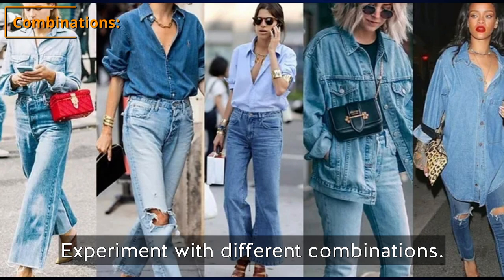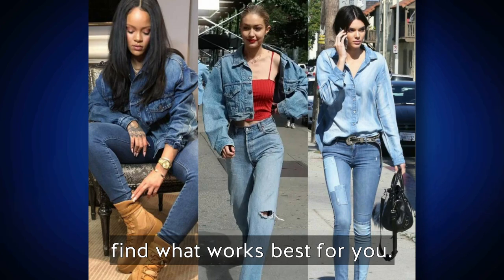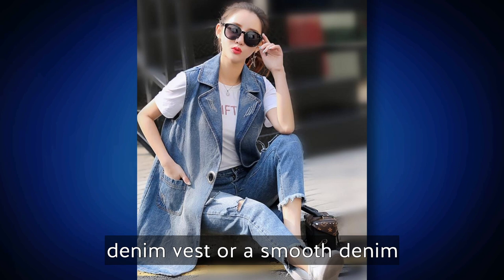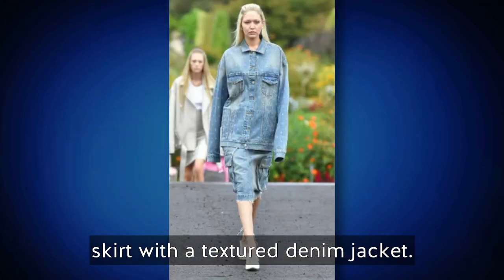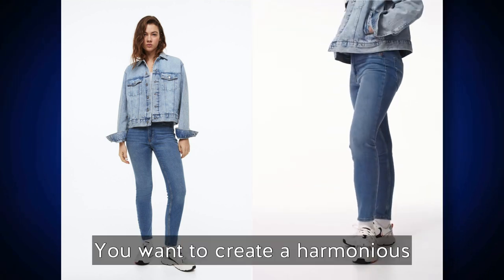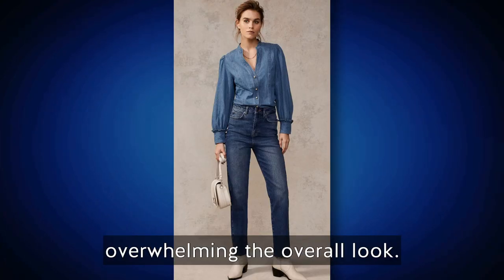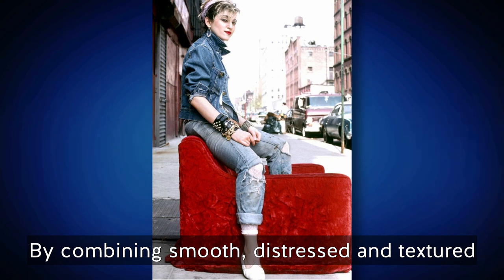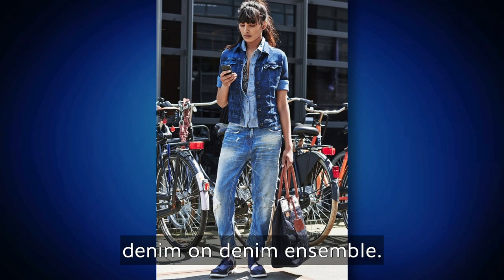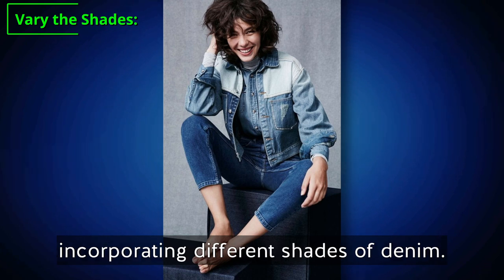Experiment with different combinations — don't be afraid to mix and match denim textures to find what works best for you. For instance, pair distressed jeans with a textured denim vest, or a smooth denim skirt with a textured denim jacket. The key is to balance the textures in your outfit, creating a harmonious blend that adds depth without overwhelming the overall look. By combining smooth, distressed, and textured denim strategically, you can achieve a visually appealing denim on denim ensemble.